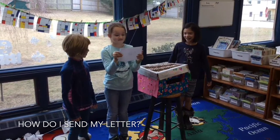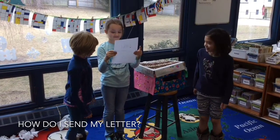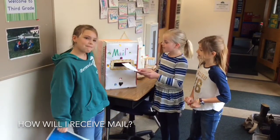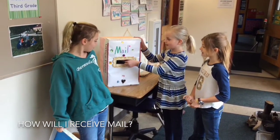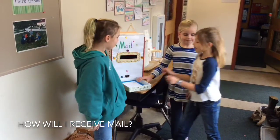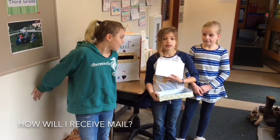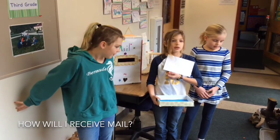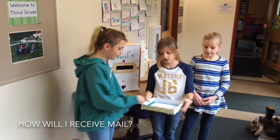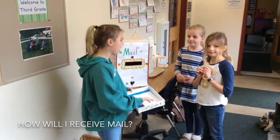Yay, I got mail! When you want to send a piece of mail, you'll put it in your classroom's mailbox. Then the third grade will come and collect it. Make sure it has your name and your classroom, and the person you're sending it to in your classroom. If it doesn't, we have to return it to you. Then we'll put it in another mailbox and the teacher will hand it out to you at the end of the day.